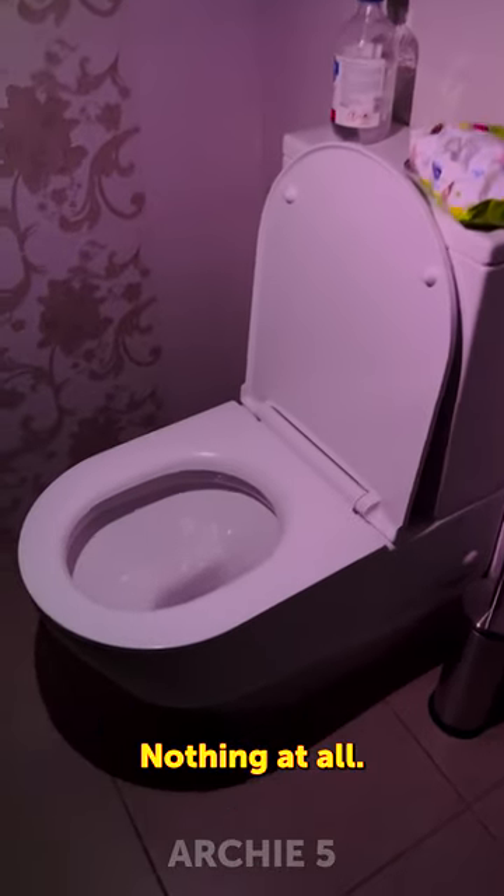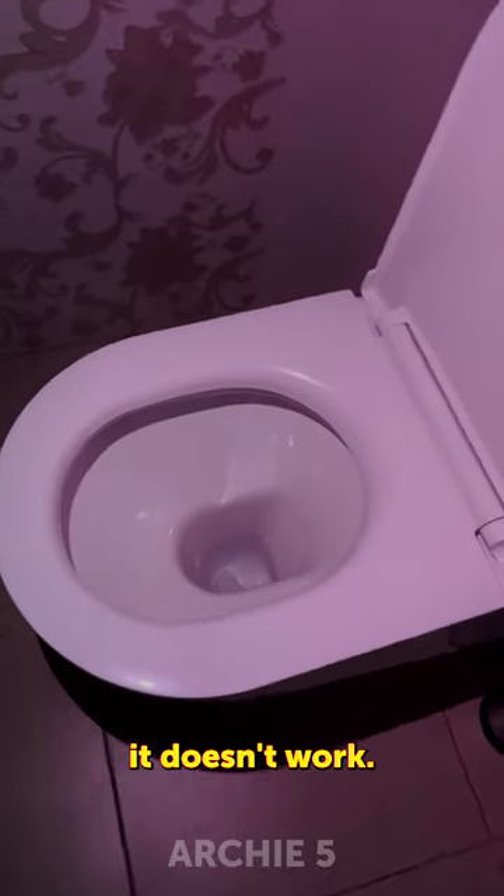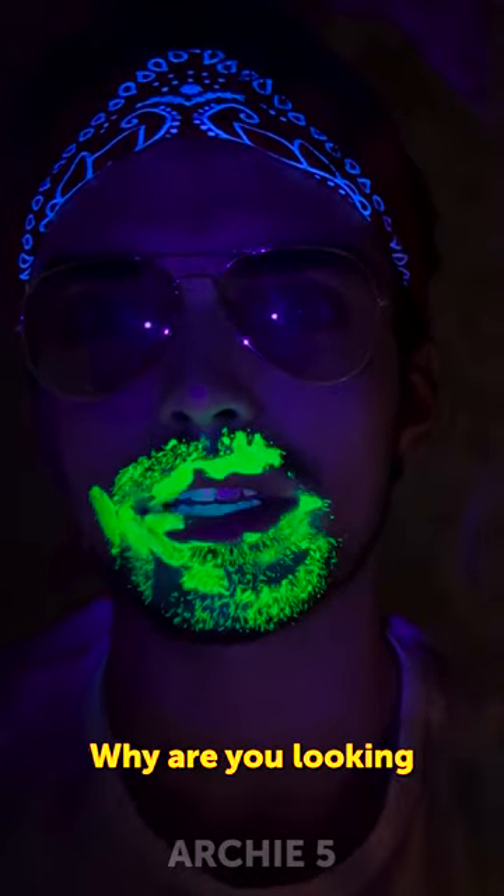Do you see anything? Nothing. That's weird. It looks like it doesn't work. Well, I guess it's a cap. It doesn't work. Five, why are you looking at me like-